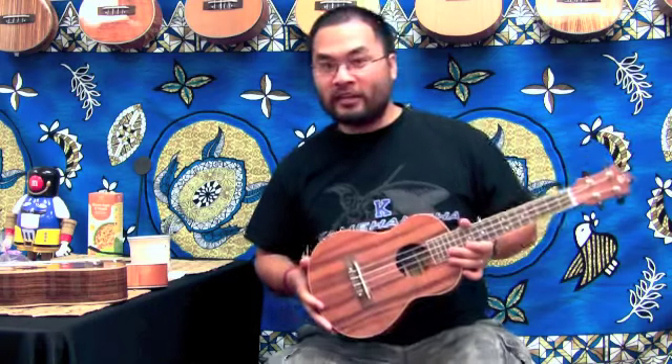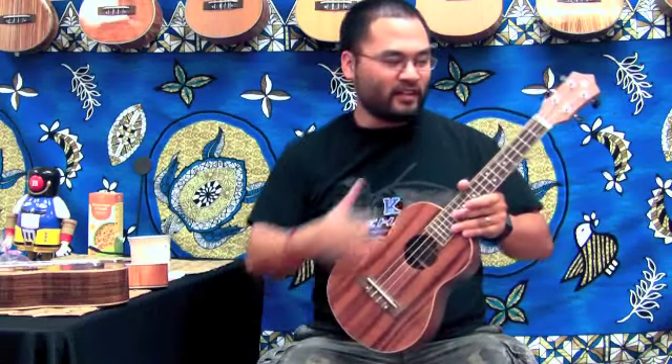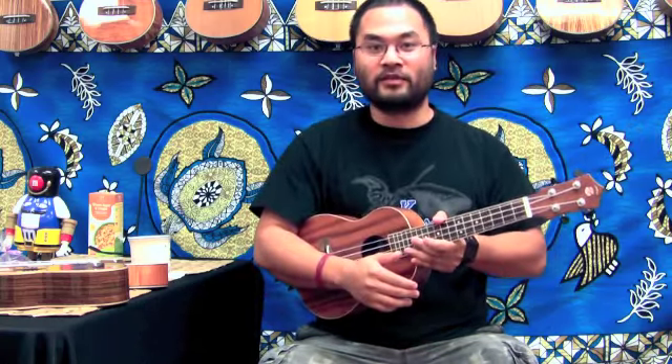So which one should you get if you're a beginner? If you're a guitar player learning how to play ukulele, I would recommend the tenor size. It's not such a small jump down from the guitar. You're going to keep that higher string tension and really deep, mellow, rich bass notes, and the size is also more comfortable when you start learning.